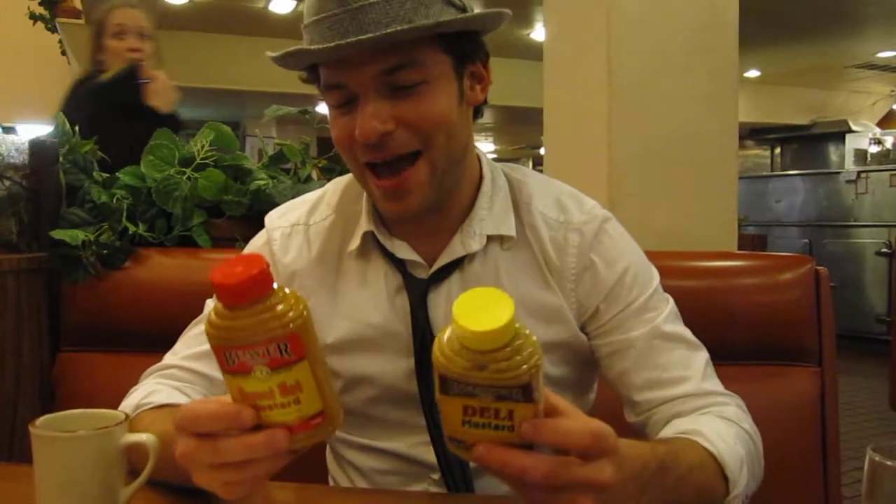We got deli mustard to my left and sweet hot mustard to my right. Now, I tasted them both, and they were both extremely tasty, but I turned them around and I looked at the labels, and this one has xanthan and cellulose gums, and sodium benzoate preservative.